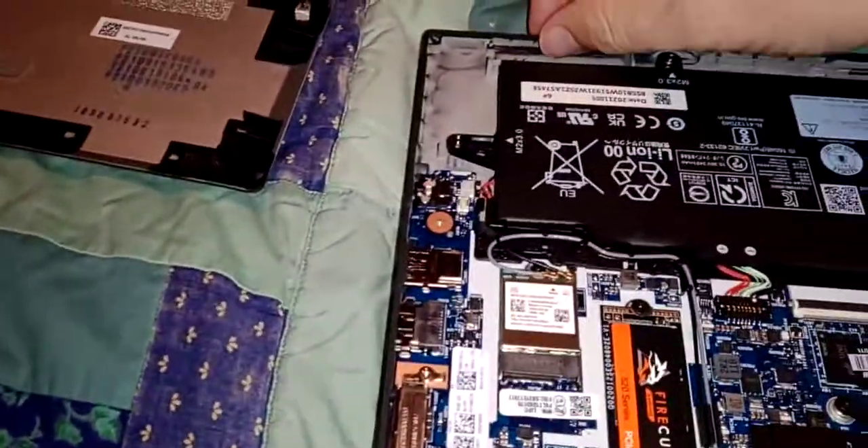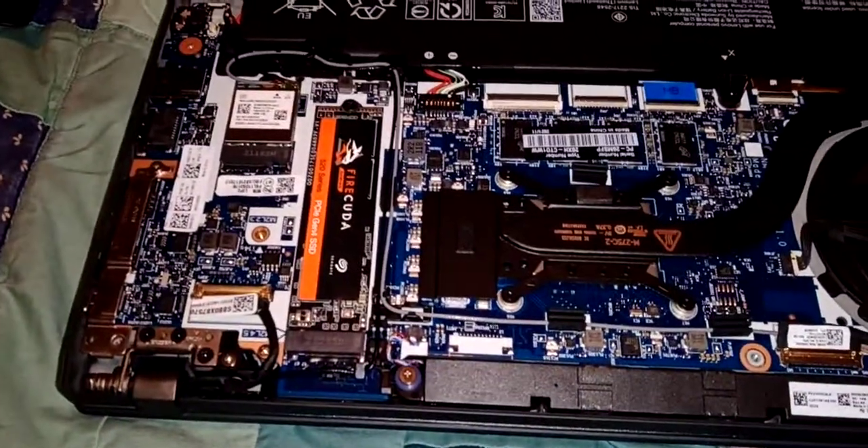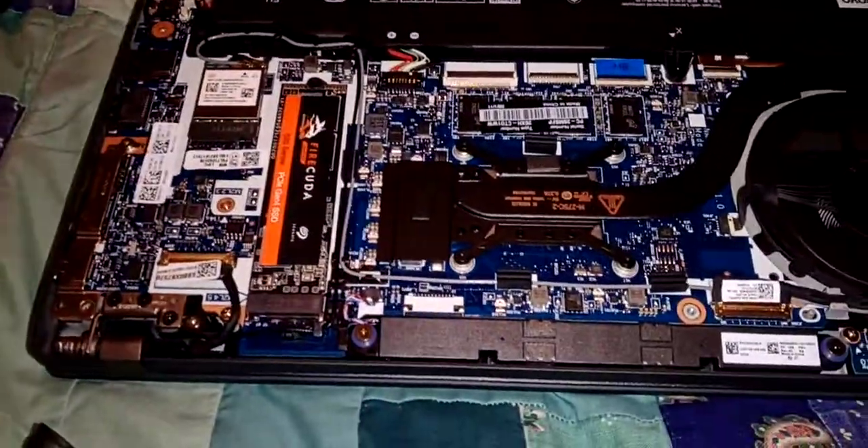Just some plastic hooks that slot into the front of the casting right here. Once you're in, the only thing there is to do is swap out the SSD, which is a single screw right here, and that's pretty much it.